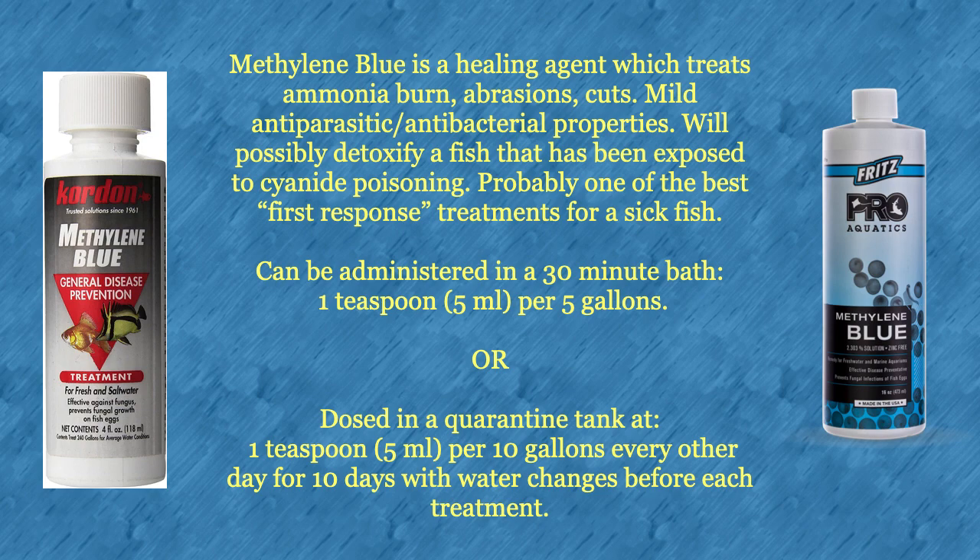Alternatively, methylene blue can be dosed directly into a quarantine tank at one teaspoon per 10 gallons every other day for 10 days, with water changes before each treatment. Methylene blue is harsh on nitrifying bacteria, so it is best to use it in a quarantine tank without a working biofilter.